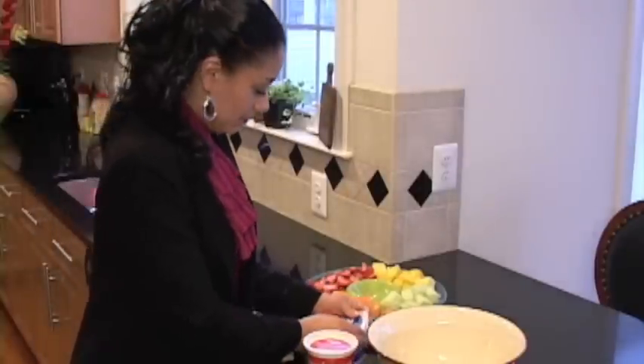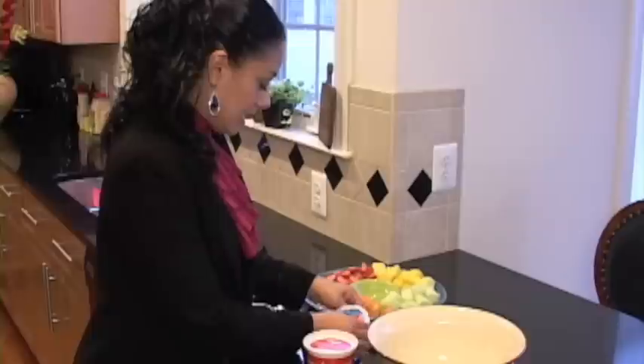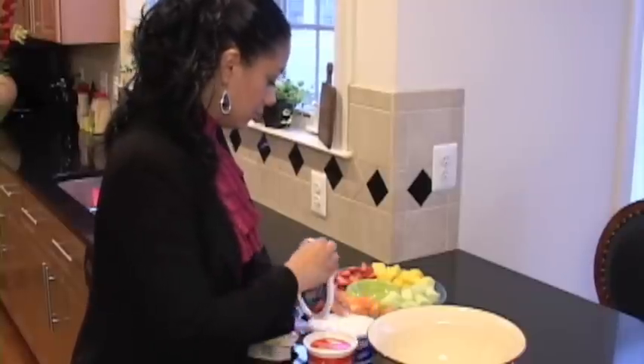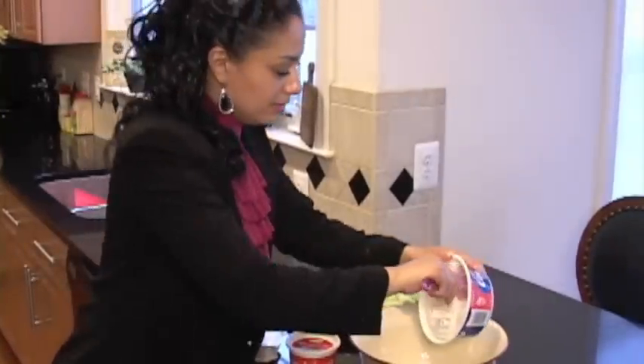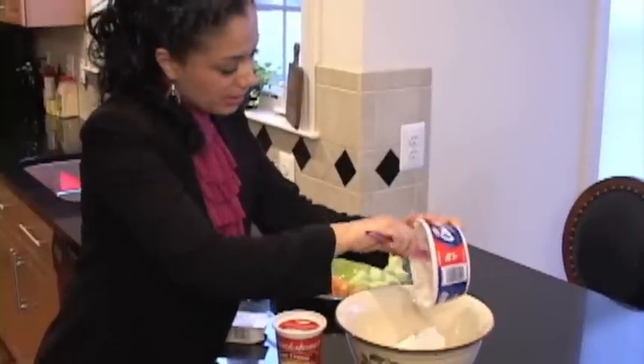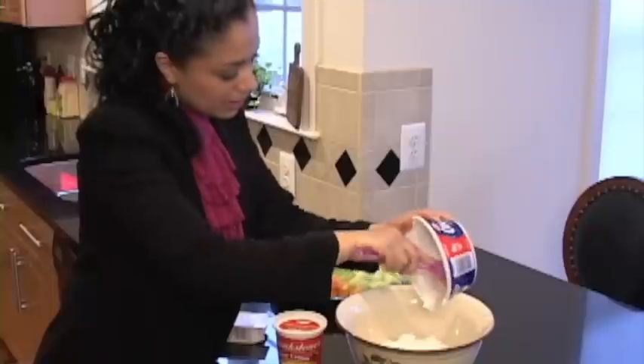The only thing that we're going to do is take our ingredients and just dump it into our bowl. No magic to this, just really, really simple, but really, really tasty.